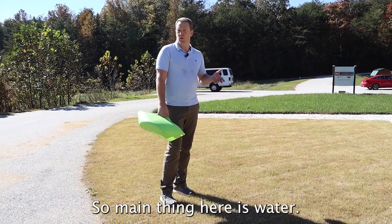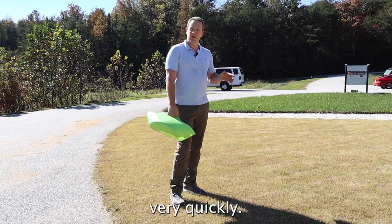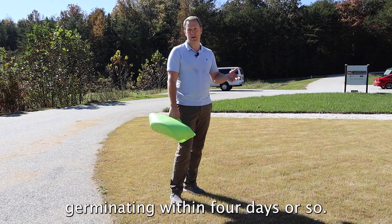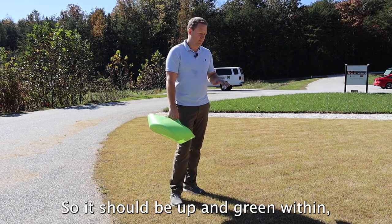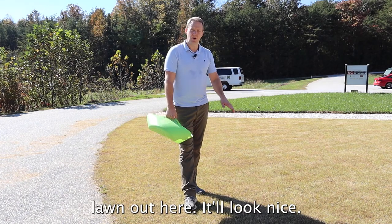That's really all there is to it — just a little flick of the wrist and you've got the seed down. The main thing now is water. If you get rain, that's great; if not, irrigate, and that will allow it to come up very quickly. It should start germinating in about four days, and you should have a nice green lawn within eight to ten days.